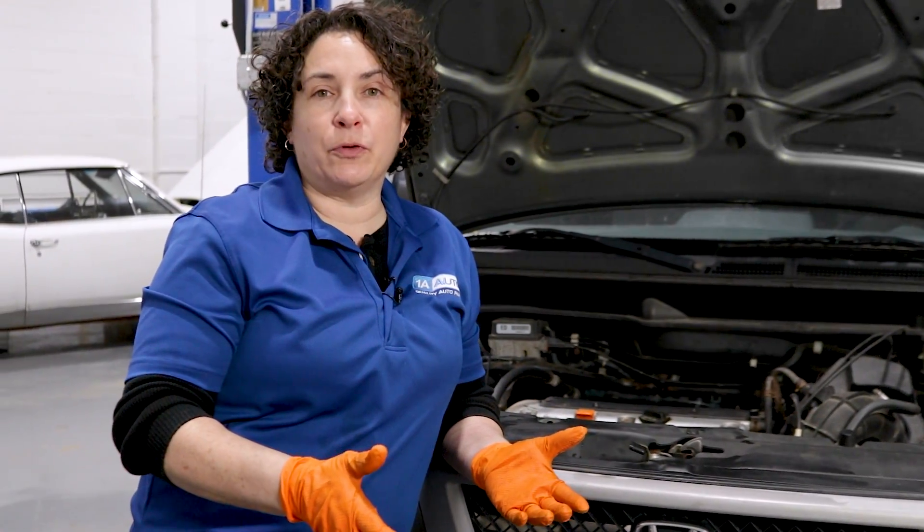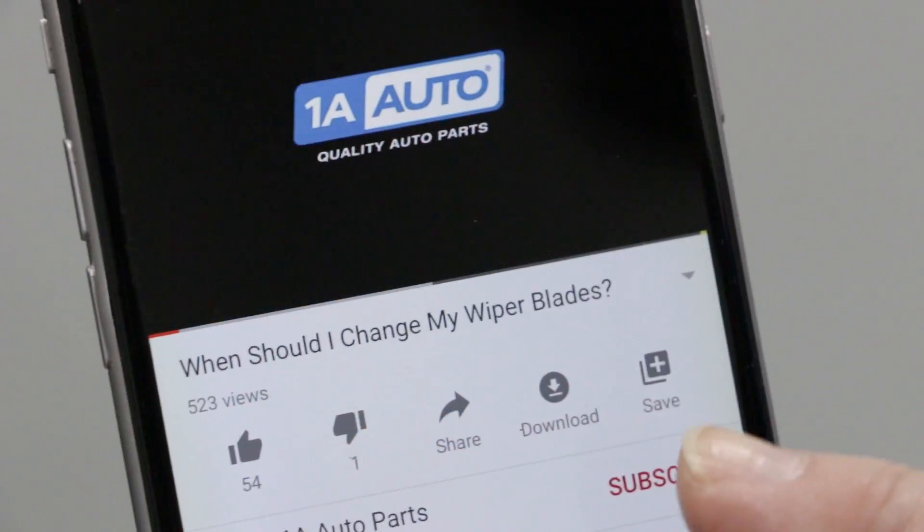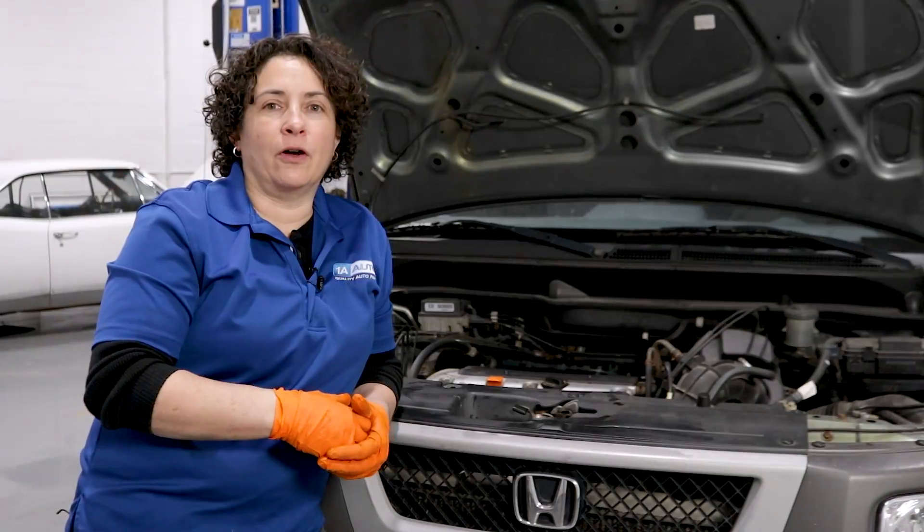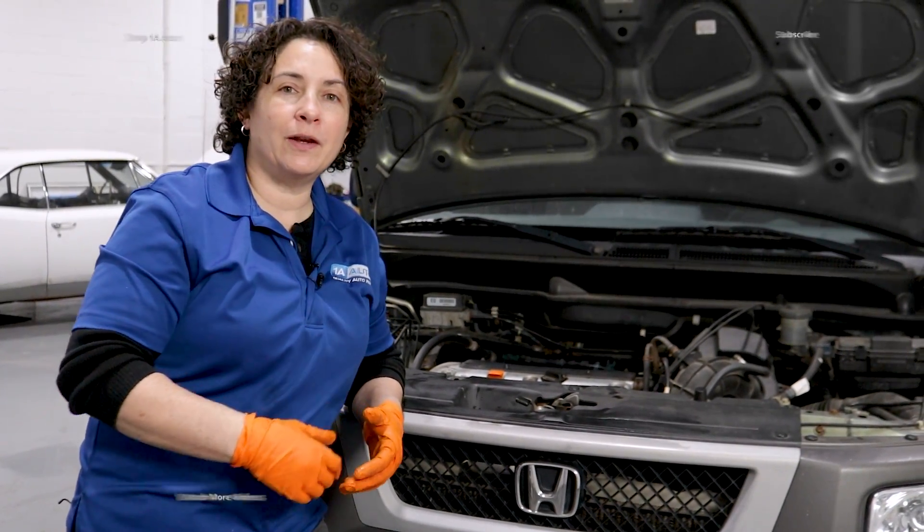Let's hope there's no head gasket problem with this one. Hopefully this video helped you out. If you liked it, subscribe if you're not already — and don't forget to ring the bell to turn on all your notifications so you won't miss any more of my videos.